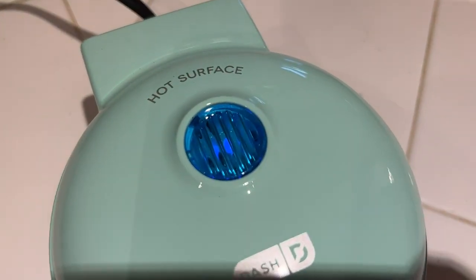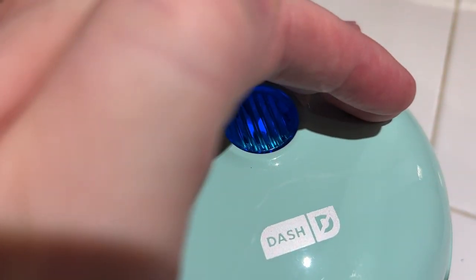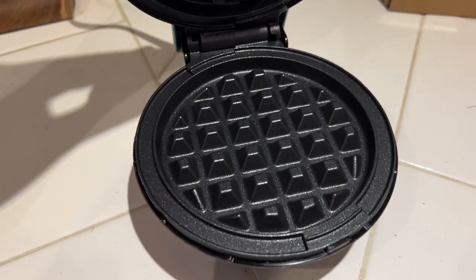I'm Zahn from DIY Life Tech and this is a look at making waffles with my Dash Mini Waffle Maker. You can see I plugged it in — the little light is on, which indicates it's ready.